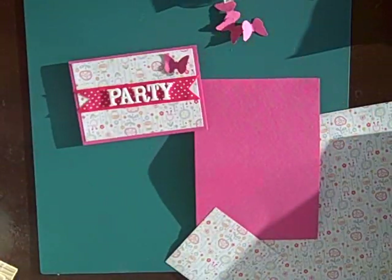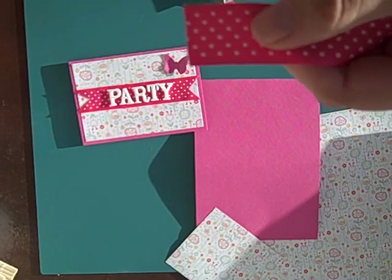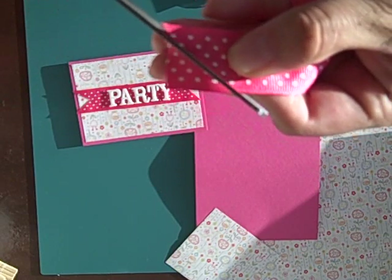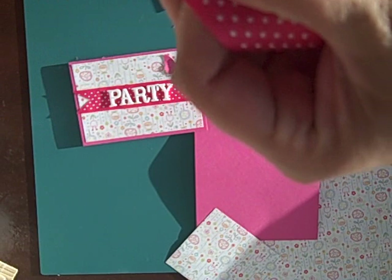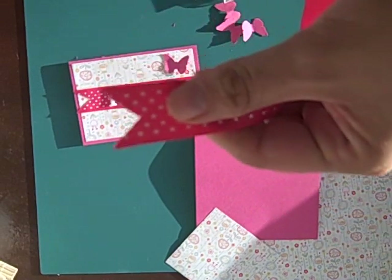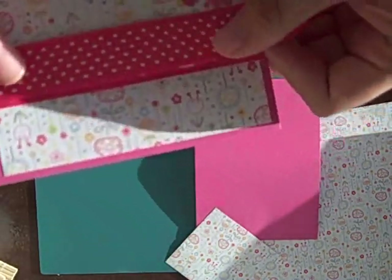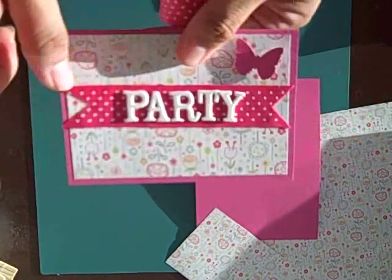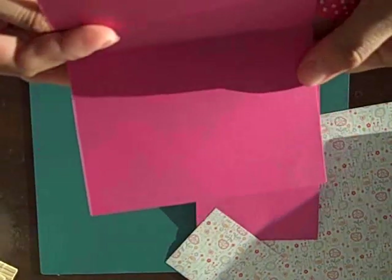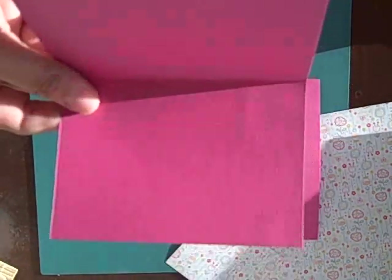I used a piece of ribbon that I had in my stash — pink polka dots. I cut the ends just making a V, so that it makes a cute added touch. I glued it onto my invitation. I used thickers — foam thickers — for the party, in the new Rockabye font. Inside I will just hand write all the information that I need for my tea party.